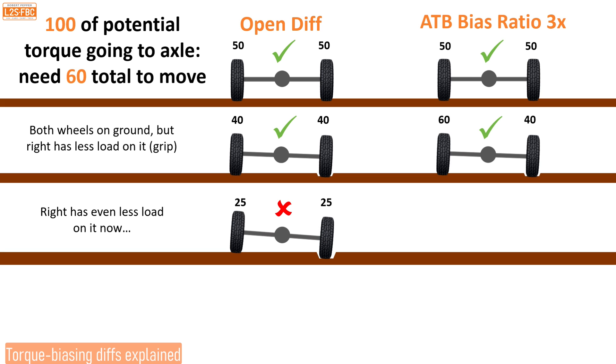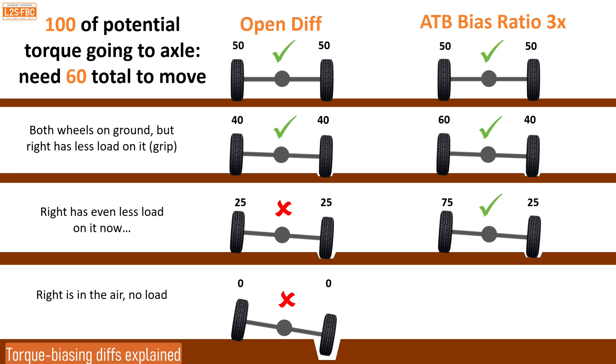If the hole is deeper and the right wheel can only handle 25 units, the open diff can only put 50 units on the axle — we need 60 to move, so we're not going anywhere. The ATB can bias the torque: 25 times 3 is 75, so we're still putting the full 100 units through with that torque biasing multiplication effect. However, if the wheel is completely in the air, we have zero resistance and zero torque — zero times zero is still zero. That's when the ATB starts to work like an open diff and isn't really much use off-road, which is a disadvantage compared to a classic cross-axle locking diff.